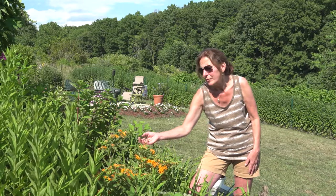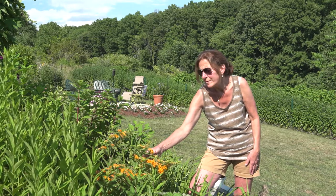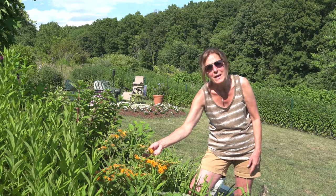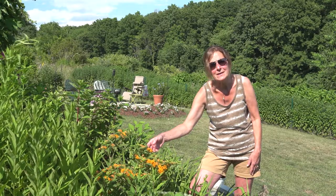It does well in full sun. It takes about three years to get established in the garden. Once it becomes established, it's a no-fuss plant — you really don't have to do anything other than cut it back in the fall. It gets about two to three feet tall and about 18 inches wide.